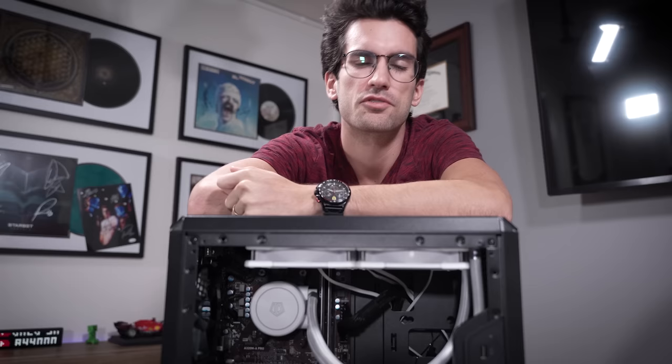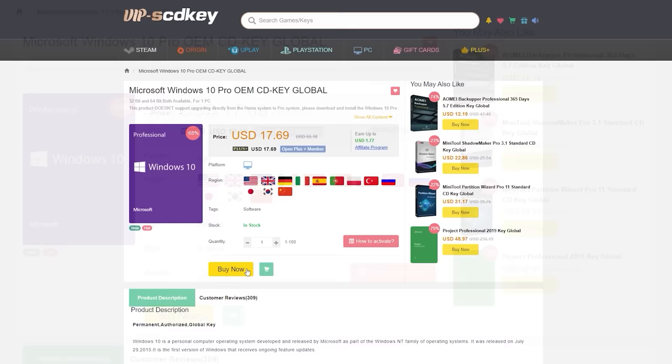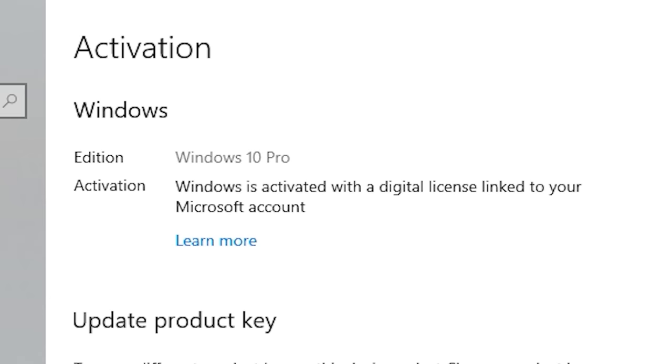So without further ado, let's jump straight into this one right after this — stay with me. To get rid of that annoying Windows activation watermark, head on over to VIP SCD Key and purchase a Windows 10 Pro OEM key for a fraction of the price of retail. Just use a secure payment method like PayPal, enter your product key into your PC settings window, and say bye-bye to the watermark. Be sure to use our offer code SKGS for a sweet discount.